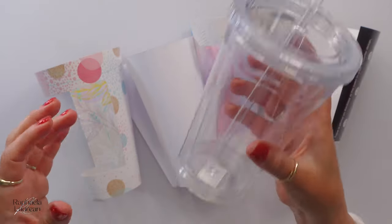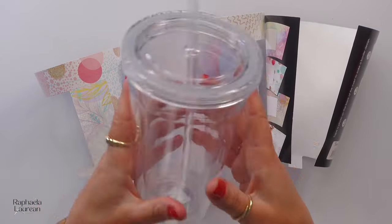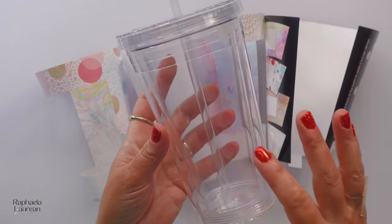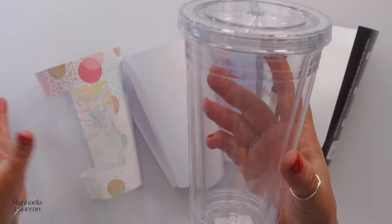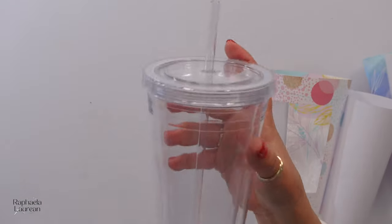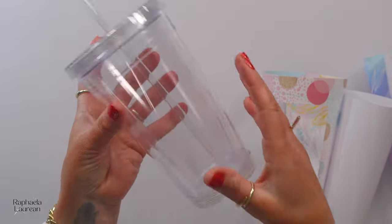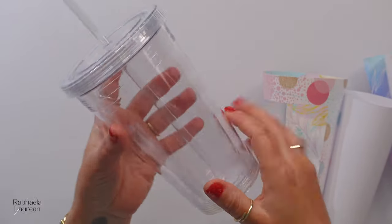This thing is heavy, like a 16 ounce, BPA free — and if that matters to you, it matters to me. Even if I were just going to take this and slide a photo in it and give it as a gift, it is a really quality-feeling tumbler.